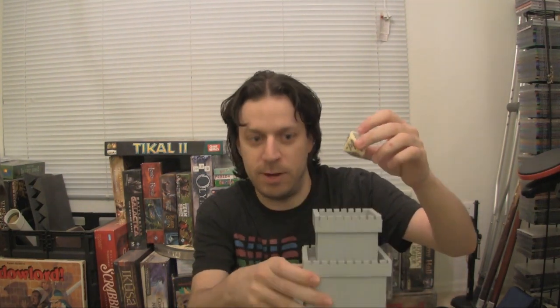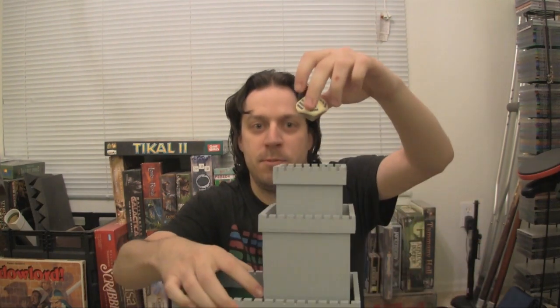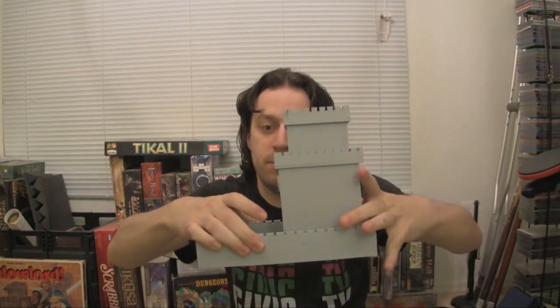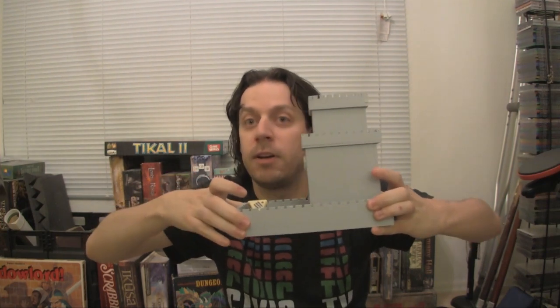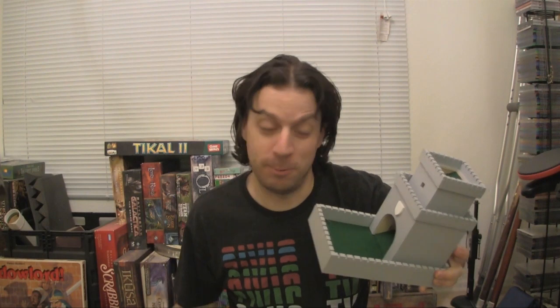10 Commandments — let's see what commandment I break. There we go. I shall worship no false idols. See? Which is a shame. Well, I can do that, actually. It's not because you told me to. So I pass, I suppose.